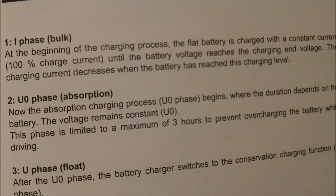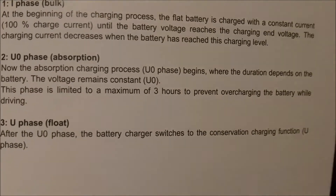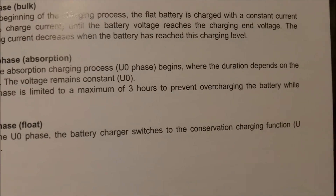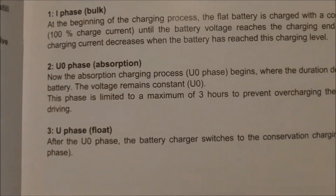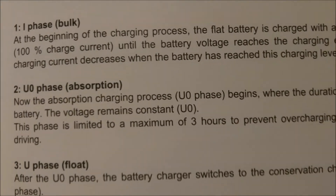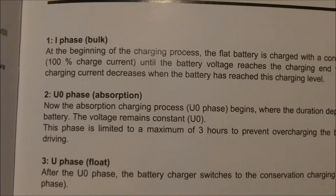Here's your charging phases. It's got bulk, absorption, and float — only three stages, but that's okay. Float keeps it up. If you've got an AGM battery, it really takes a while to absorb — it'll sit at 80% for a long time, then all of a sudden jump up to 95% and sit there for a while before finishing the charge. Every battery's different.